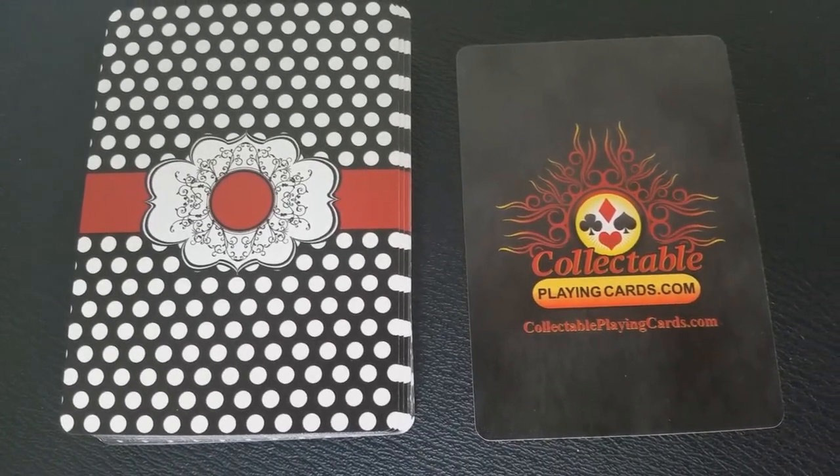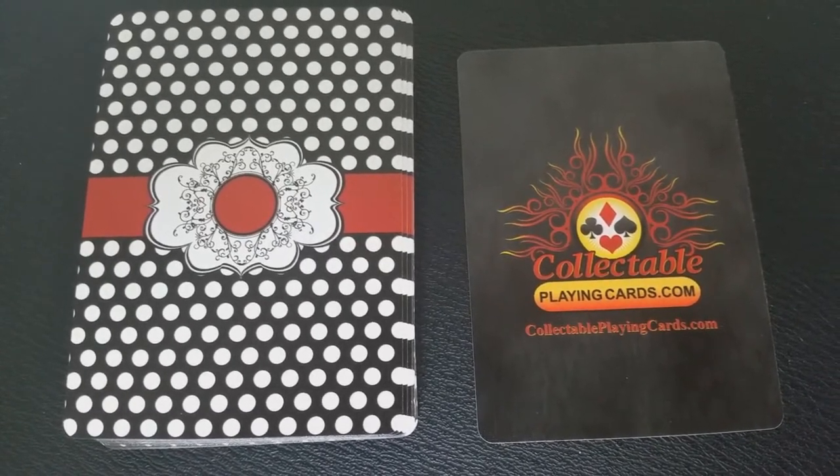With this deck you're going to get two extras: a double back card, which is great for magic, and an ad card for PlayingCards.net.